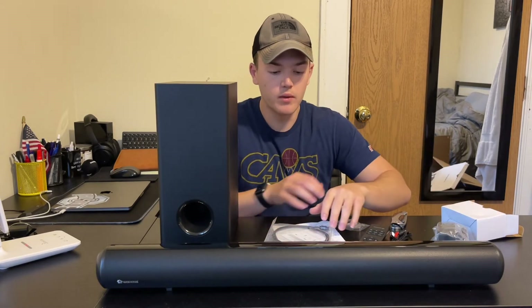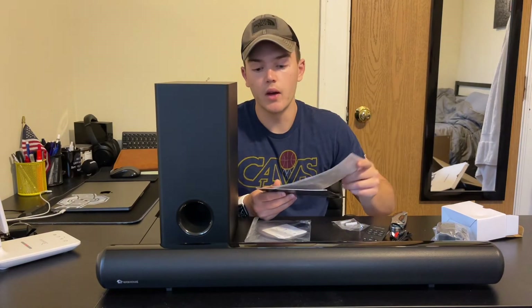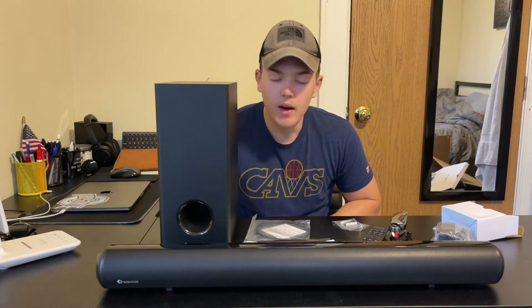With all of these, we also have the instructions. It's going to give you a more detailed view of how to use each specific cord, the differences between the sound levels, things like that. But now we're going to get into actually plugging this into my TV, and we're going to see how it sounds.